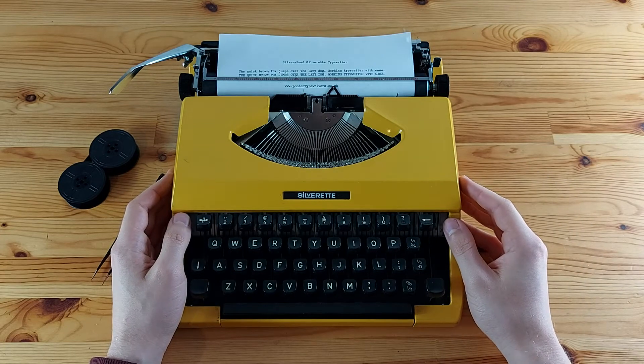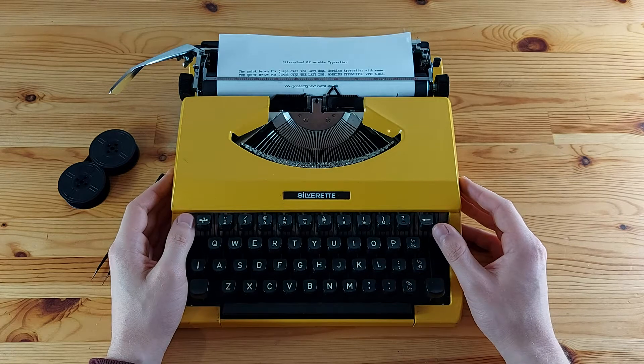Hey folks, Alex here from London Typewriters. Today I'm going to show you how to change the 1066FN or Group 9 typewriter ribbon.